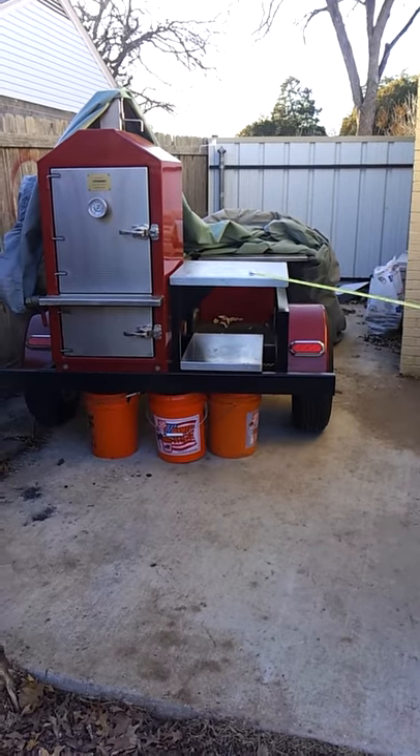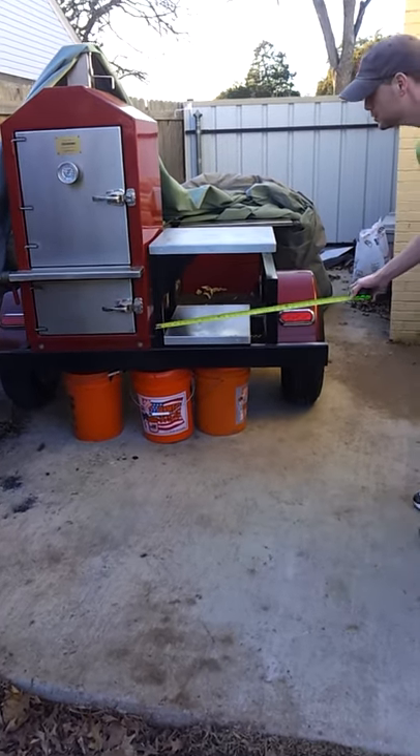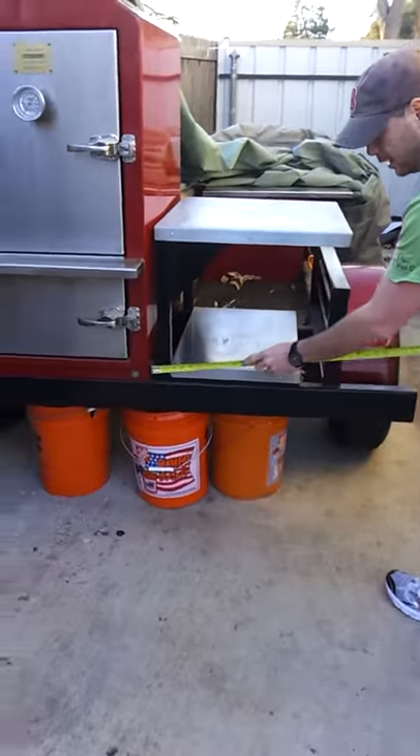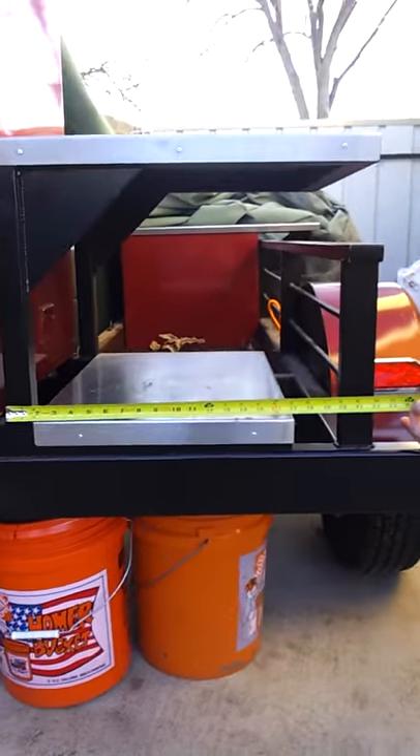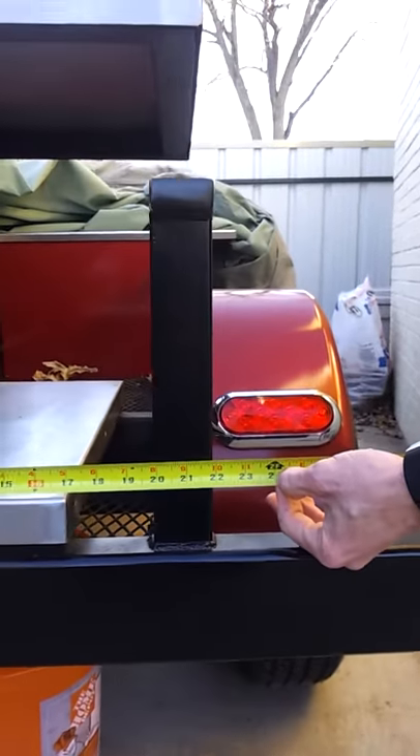This is my pit maker here, and I was wanting to put your Jambo backyard here. So from here to here, get in close — you see that? It's 24 inches, which is your firebox.